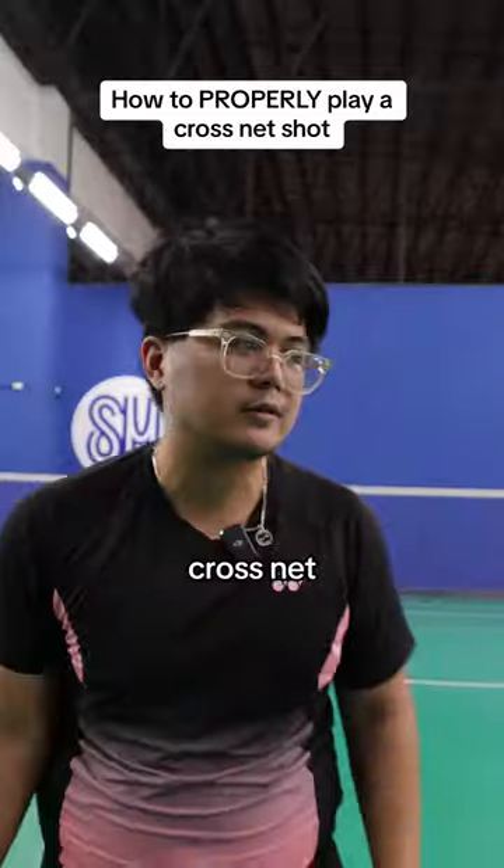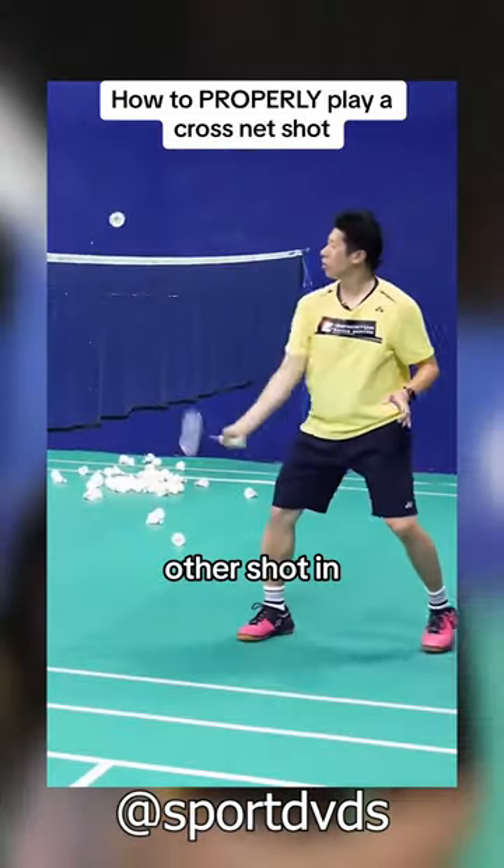Alright guys, today we're going to talk about how to play the cross net. Just like the regular net and every other shot in badminton, it requires speed.